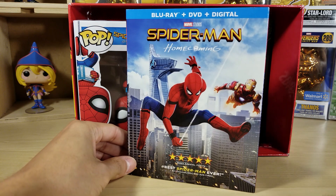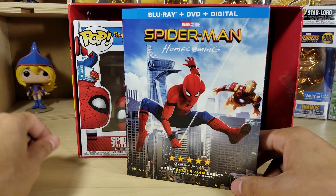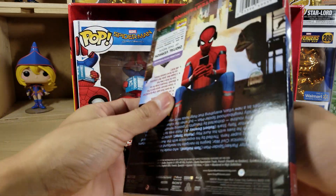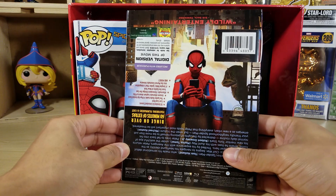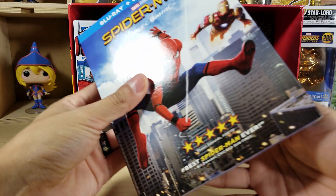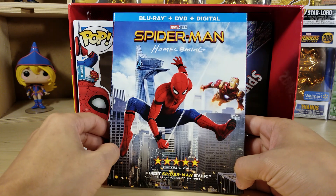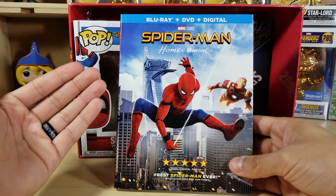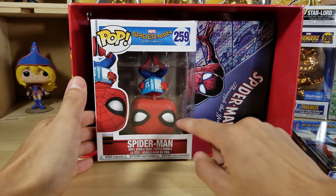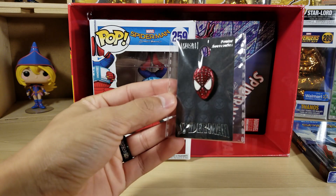Here is the movie — Blu-ray plus DVD plus digital. Sorry about the lighting. For me this is a very cheap, very awesome collector's box to get if you're a huge Funko collector or Spider-Man collector — this is a must-have. You get this awesome pop and you get the movie, and the Blu-ray alone I would imagine is like $20 or $25. Even at $15 it's still cheap because the Funko Pop would probably go for $20. I wish they had an exclusive sticker on it though.